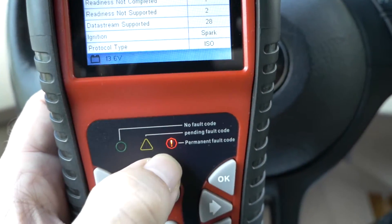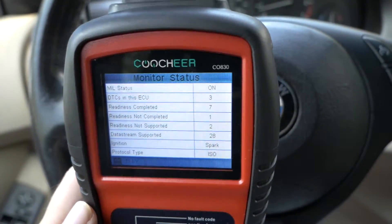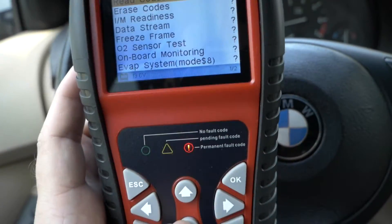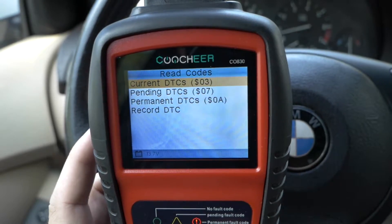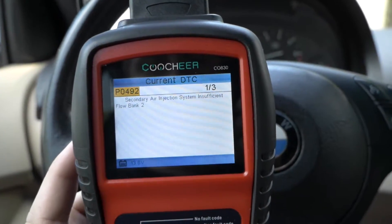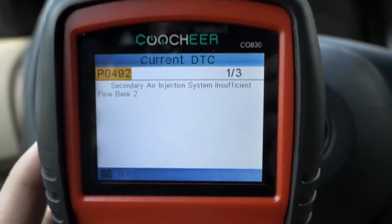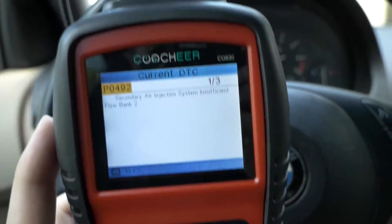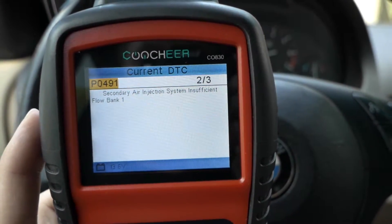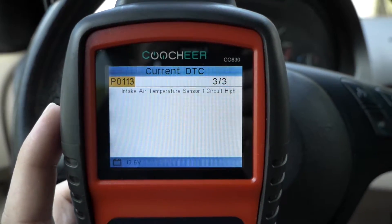We can see down here that the permanent fault code is on. There are no pending codes, but they're all permanent codes. Let's check out exactly what's going on with this BMW — we're going to read the codes. Current codes: there are three of them. The first one is secondary air injection system insufficient flow bank two. The next one is the same thing but bank one — so both banks have an air flow issue. Then we have intake air temperature sensor — this all has to do with the MAP sensor being bad on this thing. It needs to be changed.